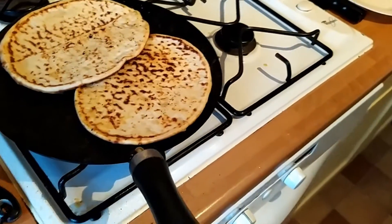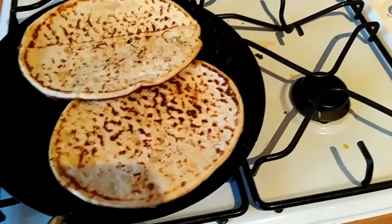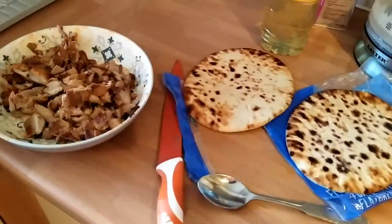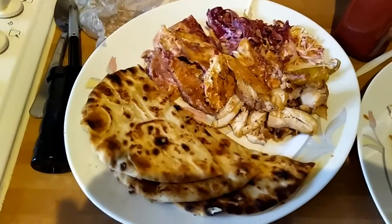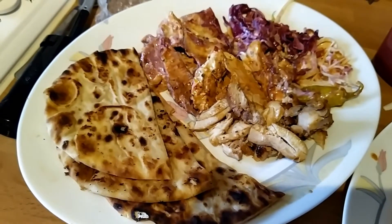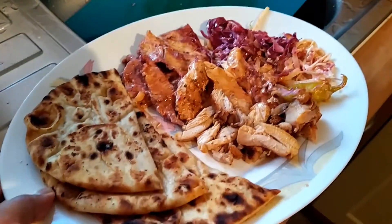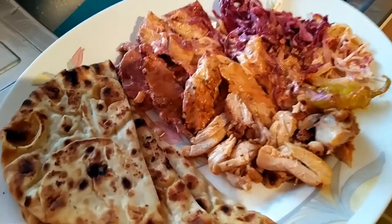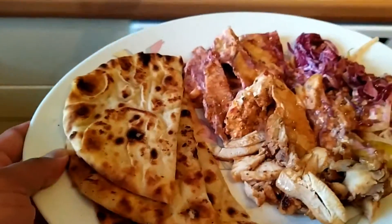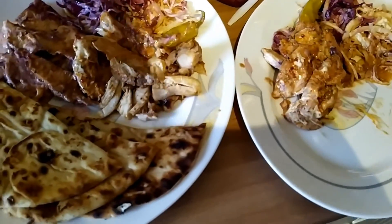I'm making two platters — one for myself and one for my son. My wife hasn't been feeling well, which is one of the reasons I'm cooking today. My younger son already ate something. There's still plenty of chicken and more bread in the freezer. This is the final look of the platter — it looks yummy. We're going to have one and a half naan breads each. Hope you liked the video — please subscribe and share. Thanks for watching, take care, Allah Hafiz, assalamu alaikum!